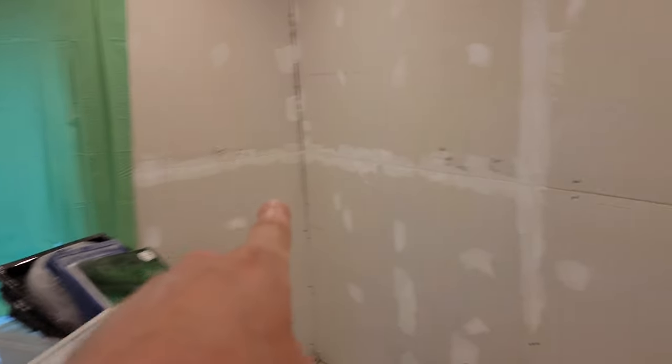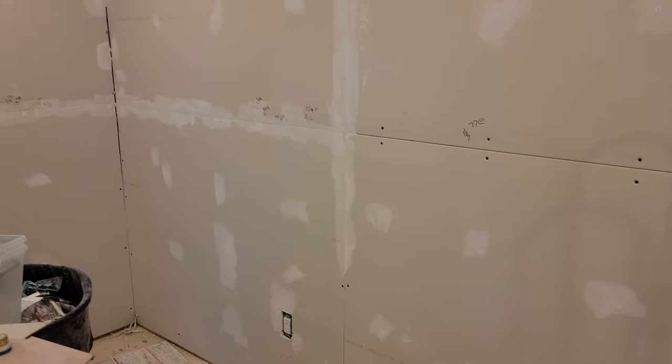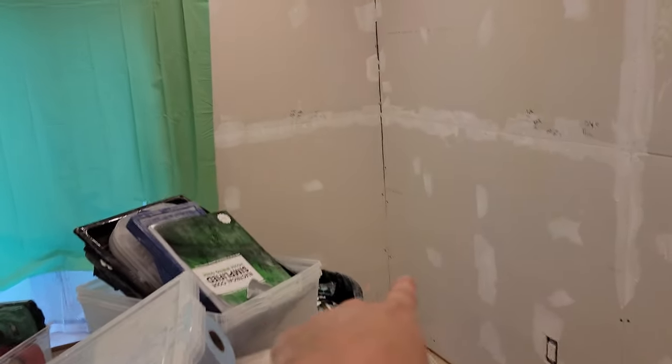First coat — there's no paper in here. I'm just filling large gaps that were left during the drywalling process. Most joints have paper, but I wanted to get those gaps filled first, so paper will go on those later. Then I'll come back to do corners. I didn't start on the ceiling today — that'll happen as well.